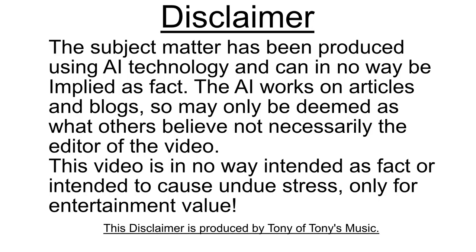Disclaimer: the subject matter has been produced using AI technology and cannot in any way be employed as fact. The AI works on articles and blogs, so may only be deemed as what others believe, not necessarily the editor of this video. This video is in no way intended as fact or intended to cause undue stress — only for entertainment value. The disclaimer is produced by Tony of Tony's Music.